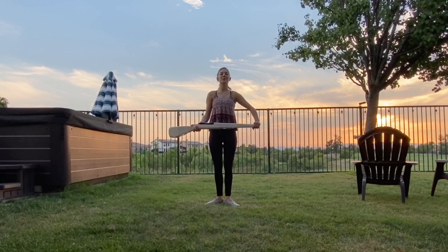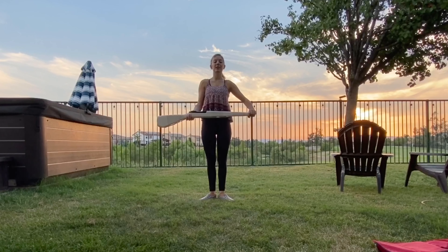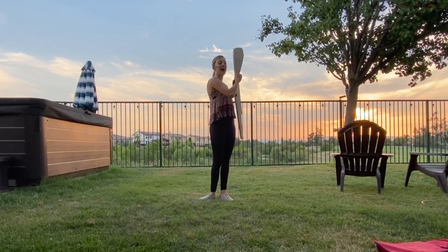Today we'll be going over rifle drop spins, starting on a right flat with my left hand covering the nose and my right hand underneath, thumb pressed against the back of the gut.